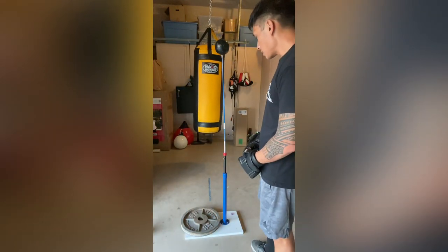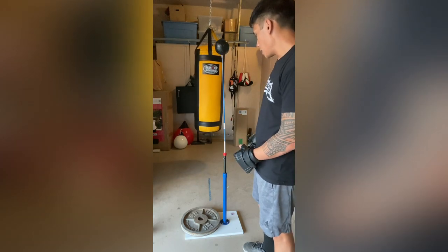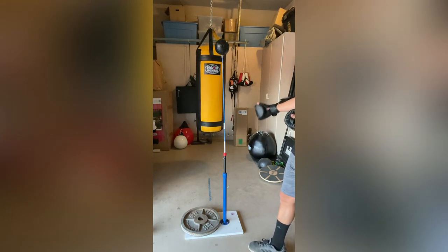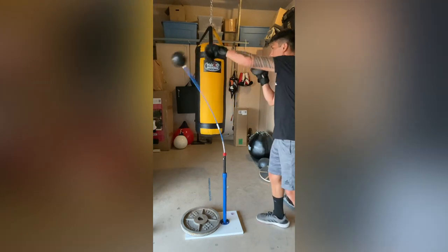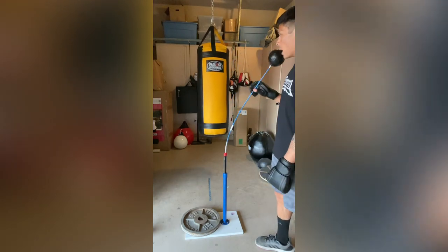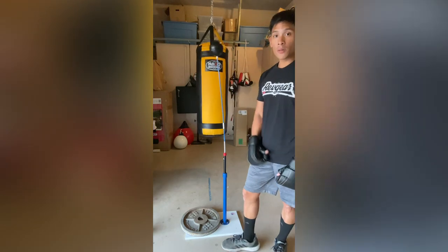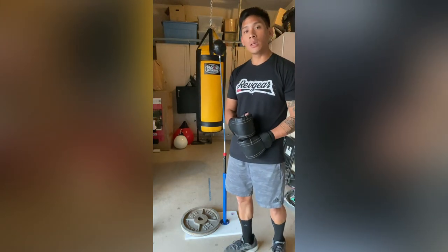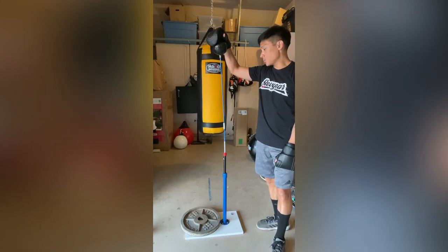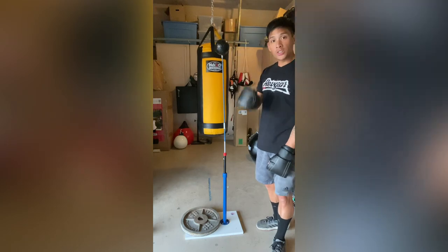I'll be using this for the next couple of weeks and then do a follow-up review on how well it's held up, how it performed, and if I've had any issues. My initial thoughts: it's really cool and performs really nicely. Compared to the cobra bag and the double end bag, it has excellent speed. It's a little more precision-focused since the ball is smaller, but the rod has a good amount of springiness, so if you're looking to work on defense and head movement, you'll definitely get that from this. Leave questions or comments below, I'll put the link to the Title Shot Sports website in the description — they have other products too. Thanks for watching, see you later, take care.